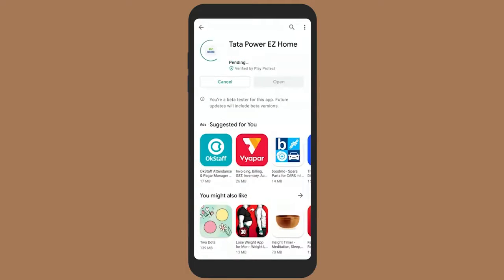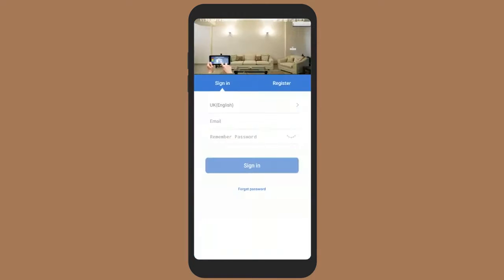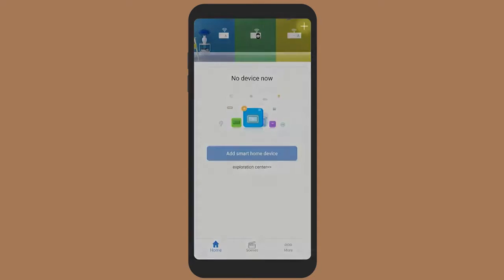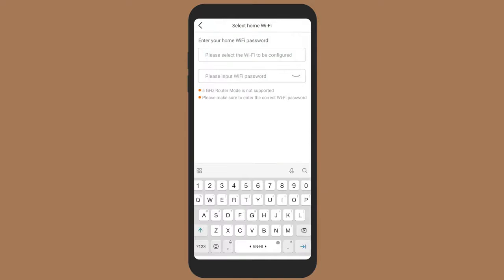Download and install the Tata Power Easy Home app on your smartphone. Open the Easy Home app, register and log in. Note that the device only supports a 2.4 GHz Wi-Fi router. Click on the plus symbol to add a new device, then select either the Wi-Fi lighting switch for the 1-gang converter or the switch for the 3-gang converter.